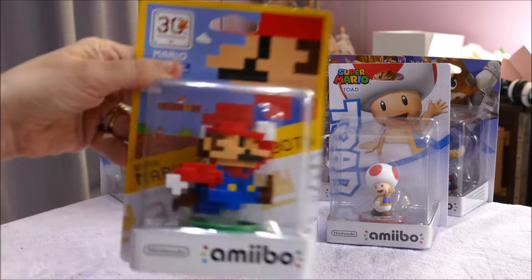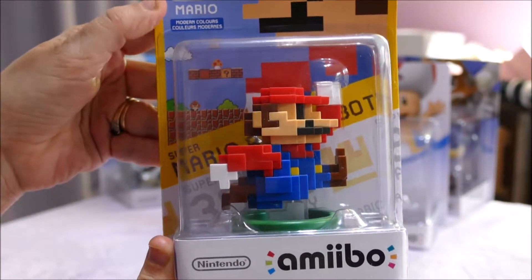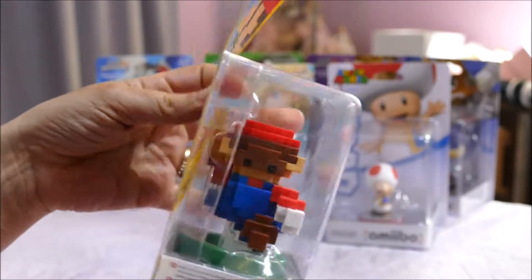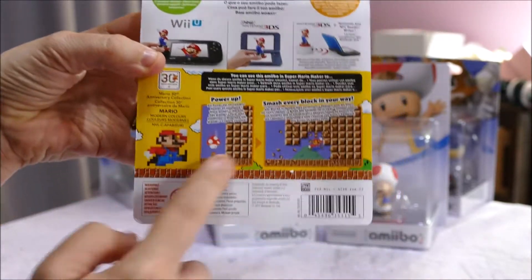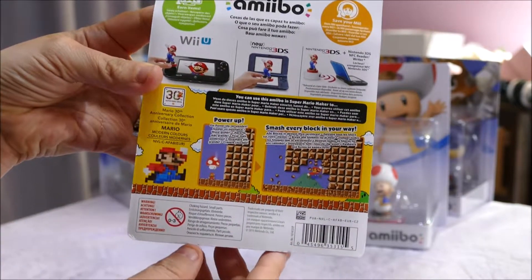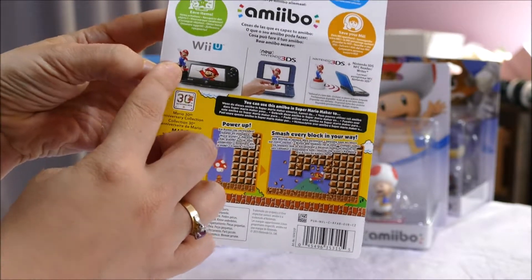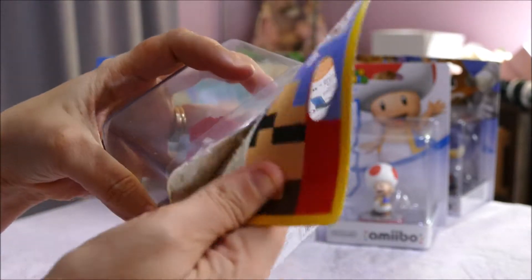I'm going to start off with this really cool looking Mario 3D Super Mario Bros. It even shows the game down here. Just some write-up on the back about how to use the figure with your Nintendo 3DS, how to use it in the portal, on the Wii, etc. Let's get straight into it.